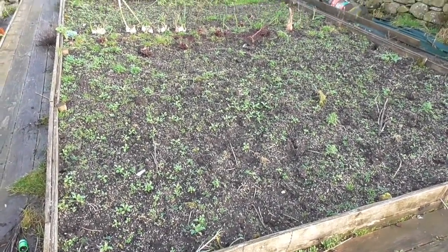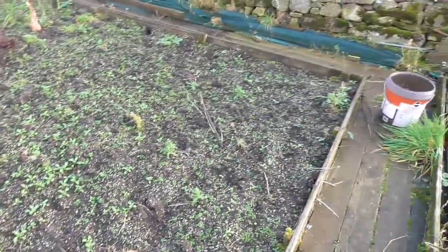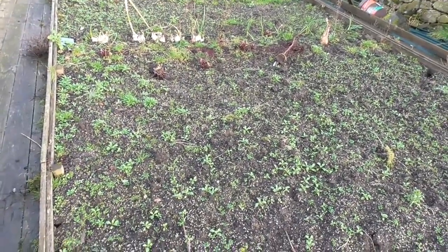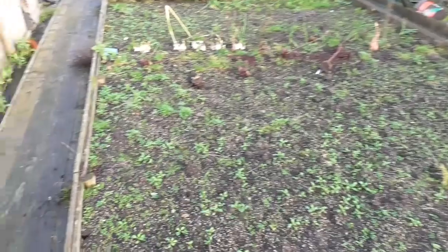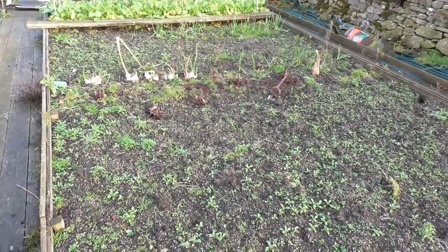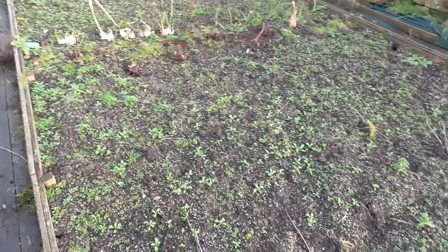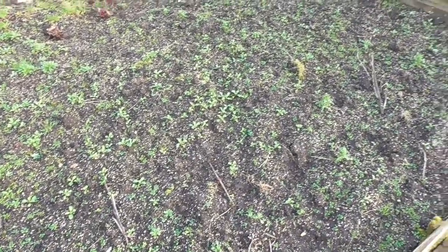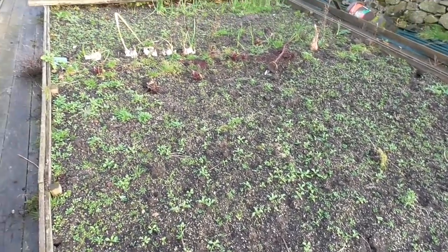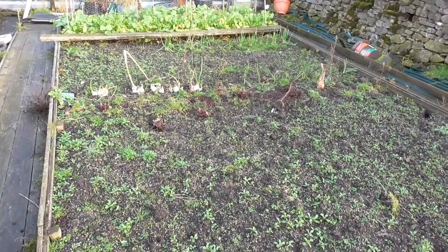Well hi folks, it's about time to attempt to get this bed sorted out in my no-dig method, as inspired by Charles Dowding. I did it a few years ago thinking it must be just for lazy people, so I dug mine over every year. Then one year I dug it over really well, it rained all winter and it was like concrete. So the following year I decided to not dig it over — just get rid of all the weeds first, cover it in compost — and it's never been flooded since, and I've had my best crops ever since. So it works for me.